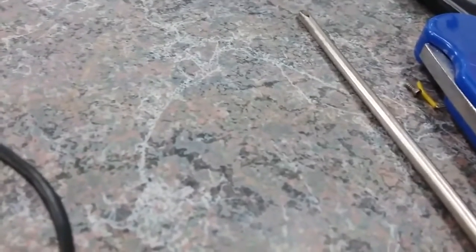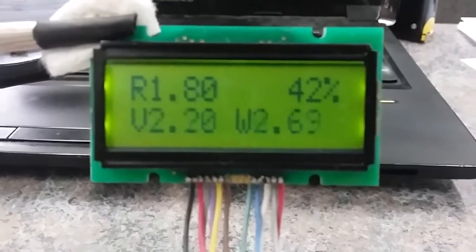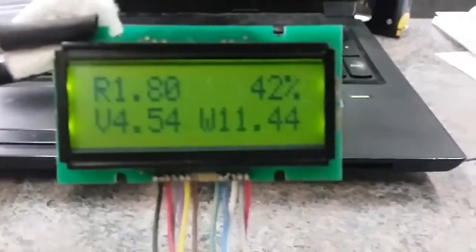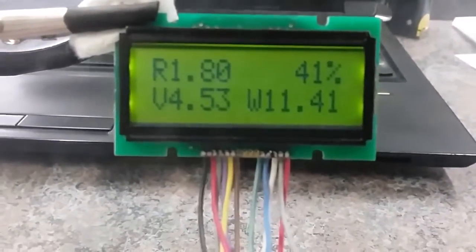Now I can take that off and change it out for one more atomizer — a 1.8 ohm coil on a Nautilus. Let me unscrew that first. There we go. Now we can fire that up: 1.8 ohms. My voltage was turned all the way down to trigger that low resistance error. I'll turn it up to about 12 watts. It all seems to be working.